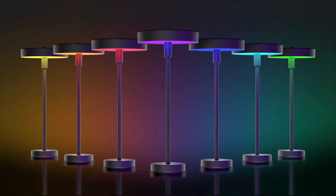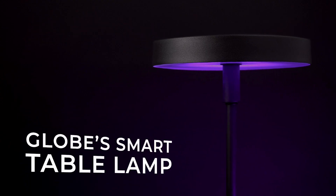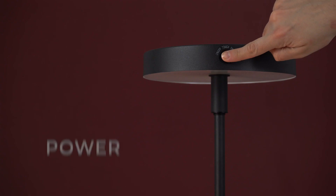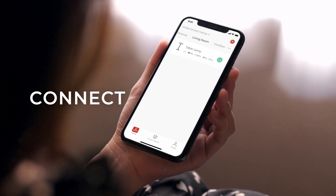Add flare to any space in your home with GLOBE Smart Table Lamp. Setup is simple! Download the GLOBE Suite app, power on, connect, and enjoy!